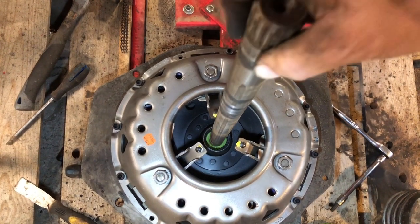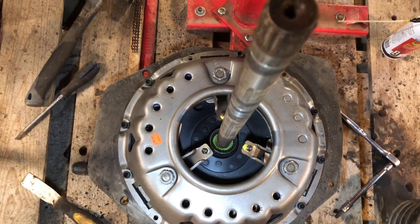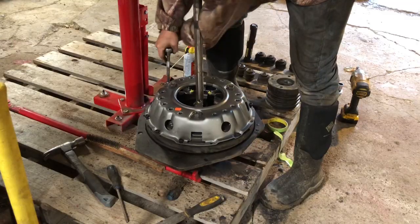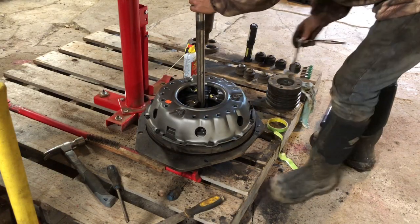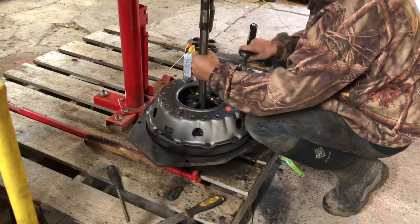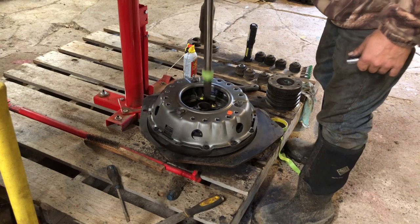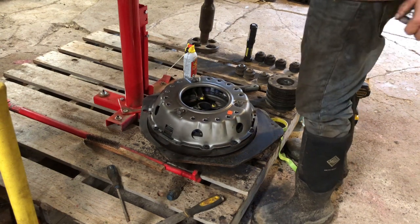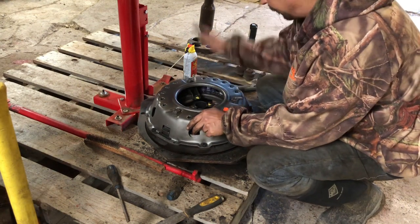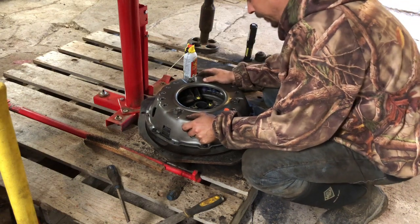I feel like that couldn't be any better if it was professionally done — good enough for this guy. That still feels good. Perfect. Well, that's a good news day. Only one thing to do — we'll just have to hoist this heavy bastard up and go jam it in that tractor.